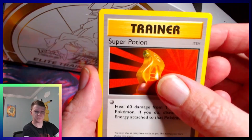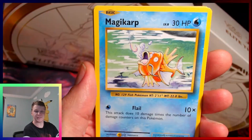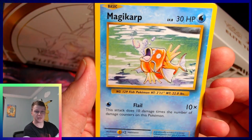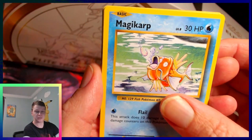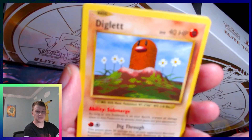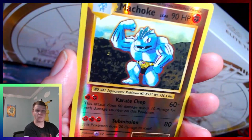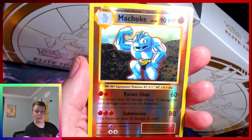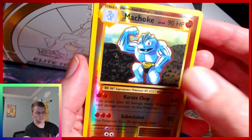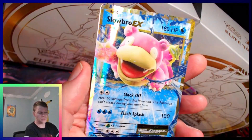Nidorino. Stupid Potion. Brock. Never stop trying, always struggle. Oh — Caterpie. Ghastly. Something's peeking. Diglett. Wow. Machoke reverse. And Slowbro EX!